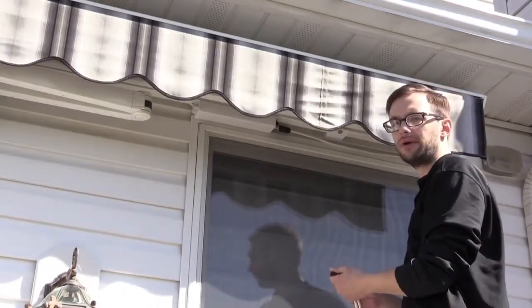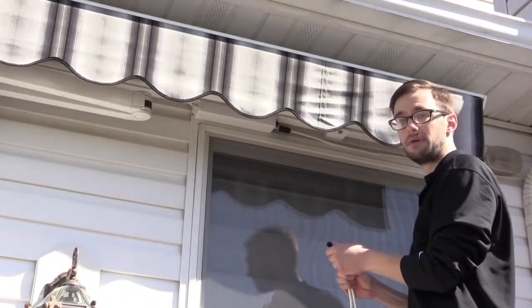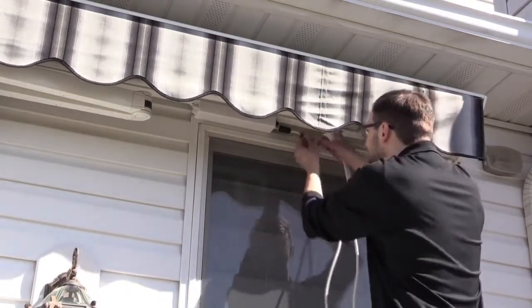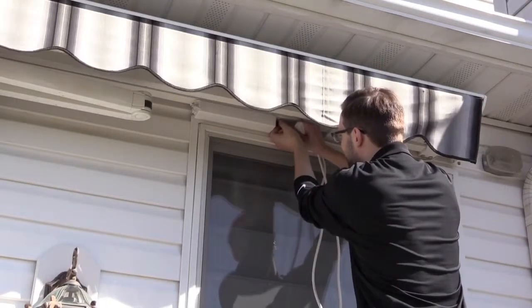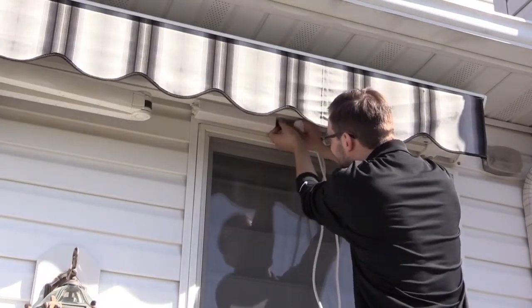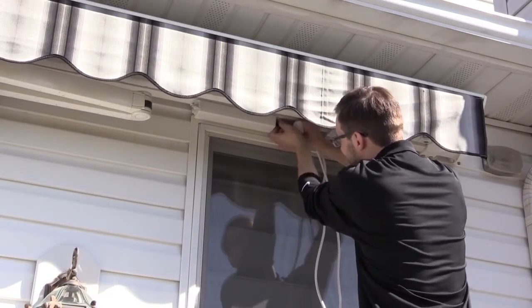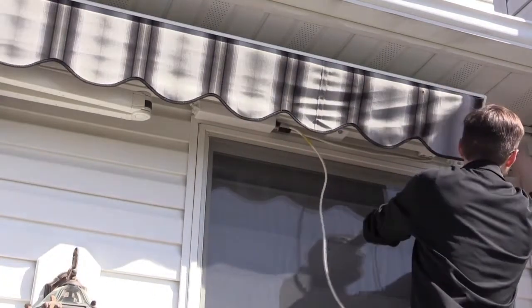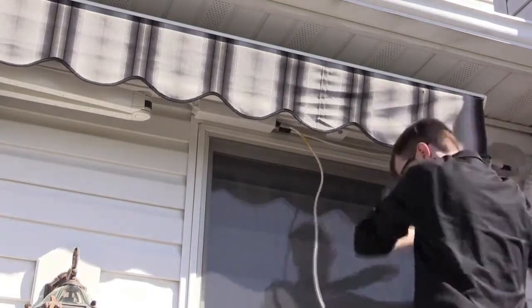Next, we are going to power up our awning by connecting the Sinea power cable. First, we want to align the keyways on the connector and tighten. Once this is tight, we can go ahead and plug the cable into the outlet and bring the awning out.